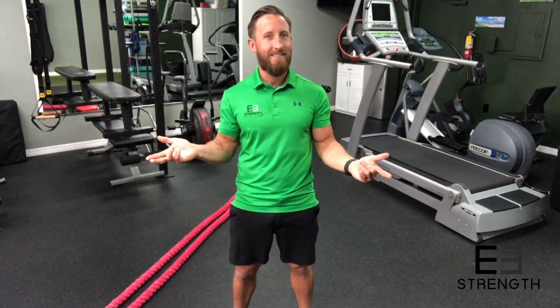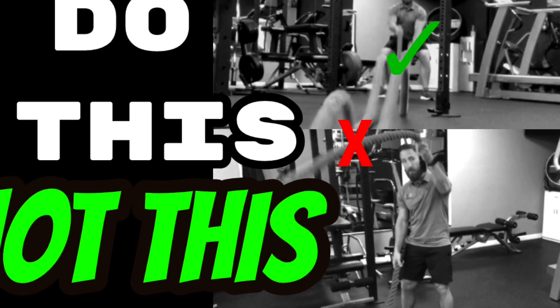Have you noticed that many of the pieces of functional fitness equipment in today's gym look like something you find in a warehouse or on a dock? Hi and welcome to E3 Strength. My name is Earl and today we're gonna be going over one of the many functional fitness equipment in today's gym — the battle rope.